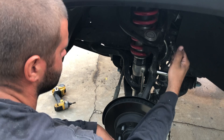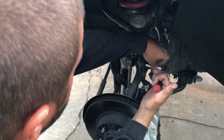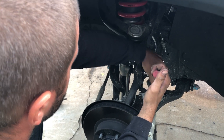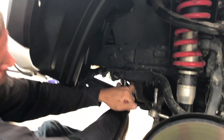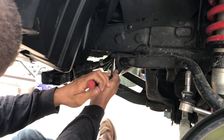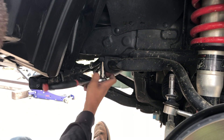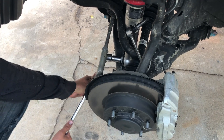First we're going to take off the sway bar links and ultimately the sway bar. The first step is removing this bolt right here, then moving to remove these frame mounts for the sway bar.